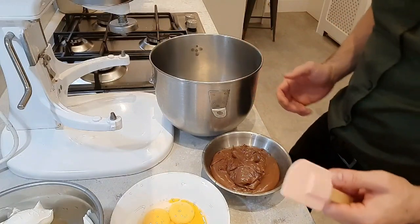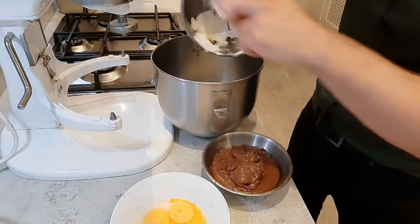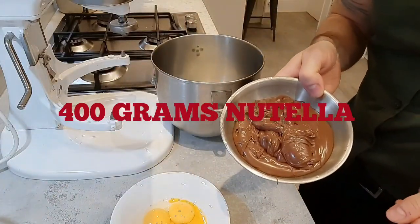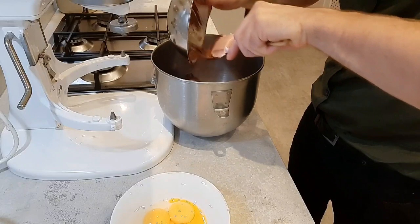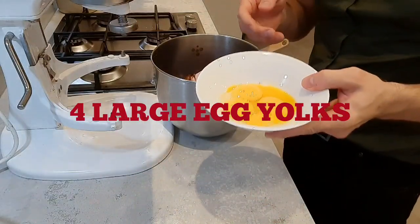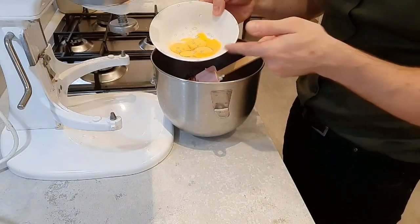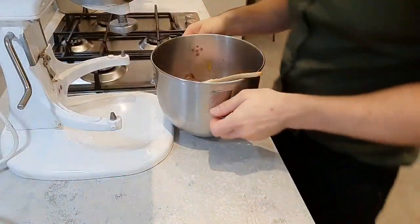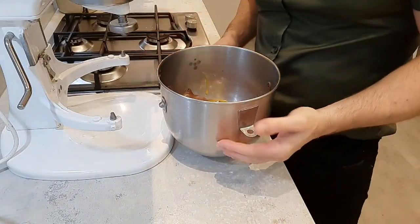Now we're going to make the filling. We'll start off with the cream cheese — we've got 500 grams of full fat cream cheese. We'll also go in with 400 grams of Nutella. I've got four large free range egg yolks. You can use medium eggs if you like, but if you do, use five instead of four. Straight in with that. I'll give that a good mix up — you can obviously do this by hand, but I'm using the machine today just to make it quicker.